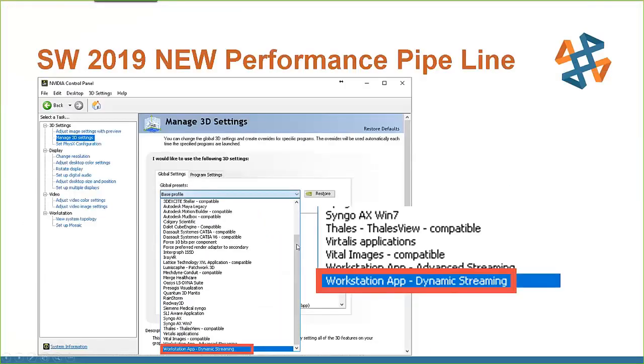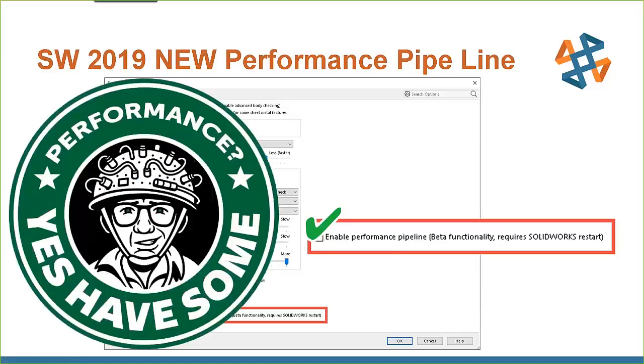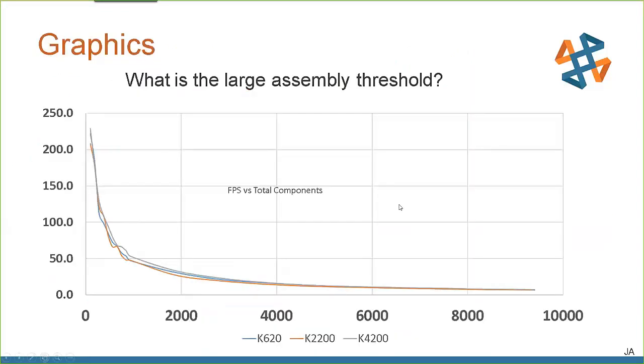You can see screenshots here of going through the process of enabling the performance pipeline. Definitely make sure you click on that 'Enable Performance' option — do you want some extra performance? Yes, have some.